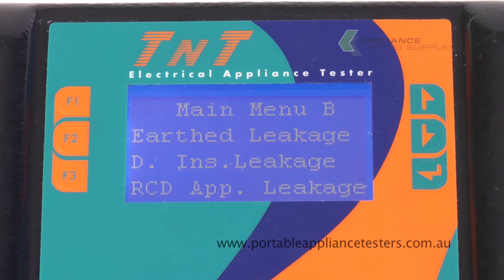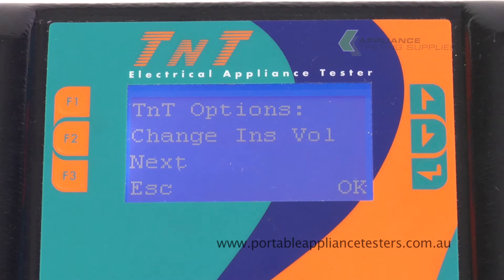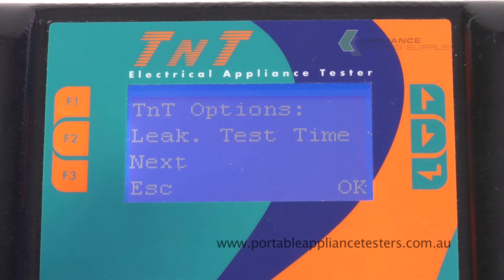Pressing Enter will bring you to menu B. Pressing Enter and F2 will bring you to an added menu, allowing you to change the installation value from 250 to 500, to change the leakage time, and to make your unit audible.